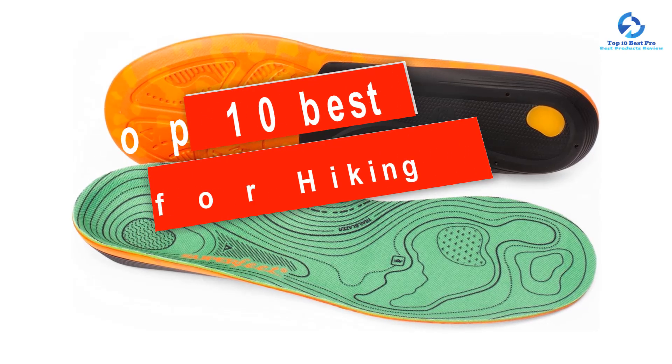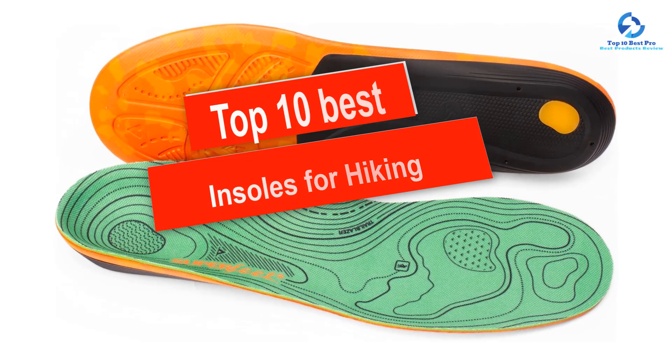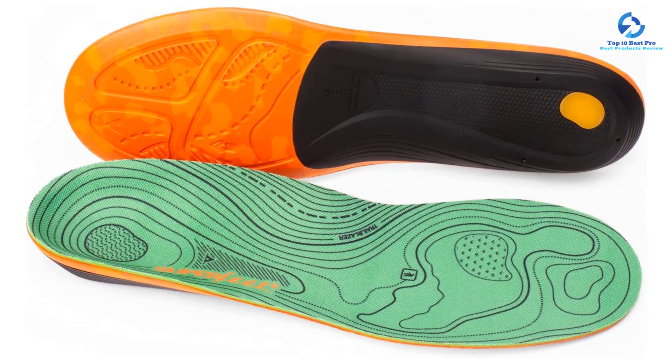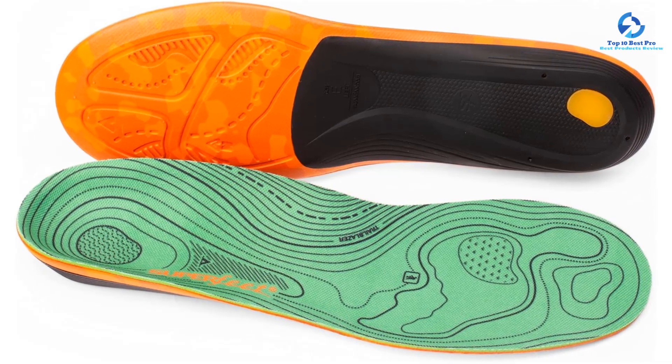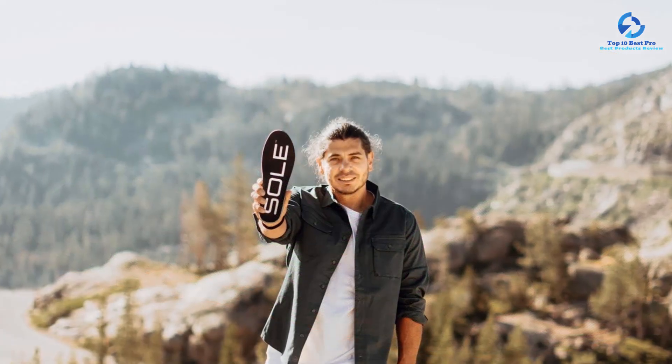Hey guys, in this video we're going to be checking out the top 10 best insoles for hiking that are available on the market for their true quality. I made this list based on my personal opinion and hours of research, and I've listed them based on quality, durability, price, and more.